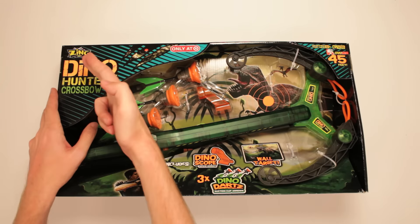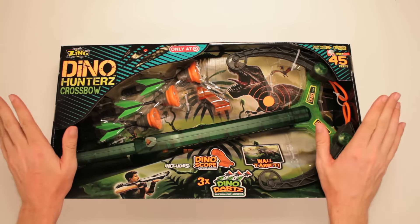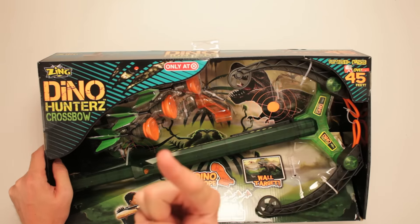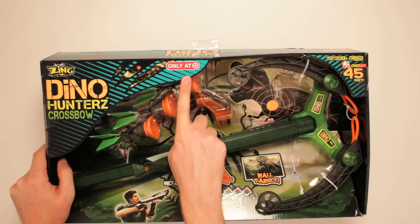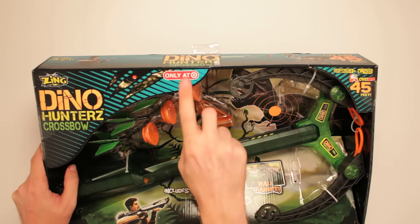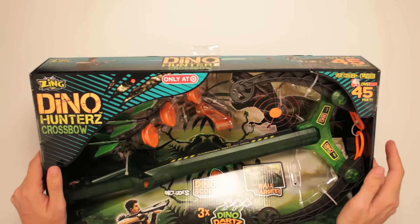This is Zing Dino Hunter's Crossbow. I bet you think you can get this thing anywhere. No, only available at Target. It's what it says right there, and obviously they would know because they have a Target and it's a crossbow. So I think they got the heads up on that.